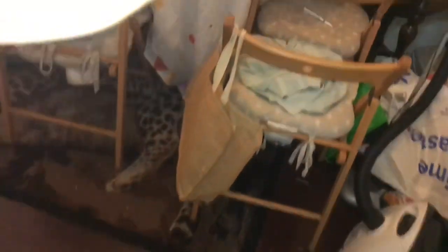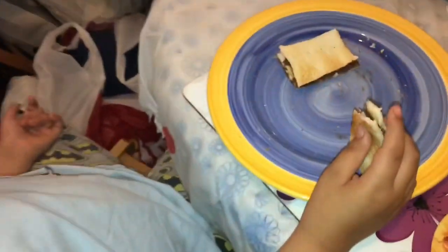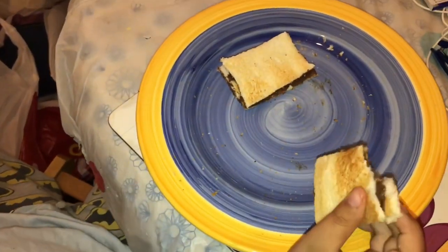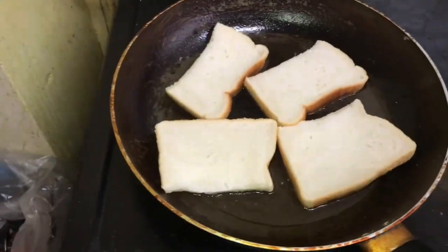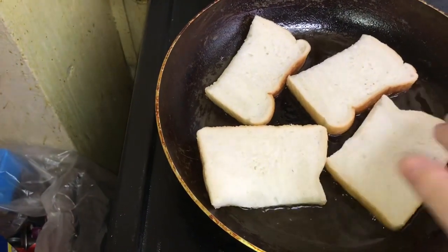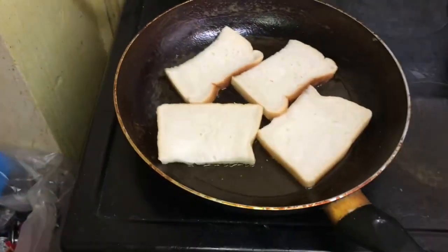Bro! You want to try some French toast? No. What are you eating? Taste with Nutella. I don't know how to do French toast. I'm just trying it for the first time. French toast!